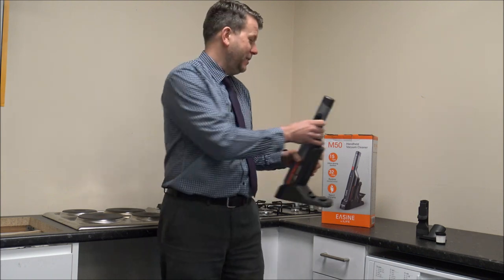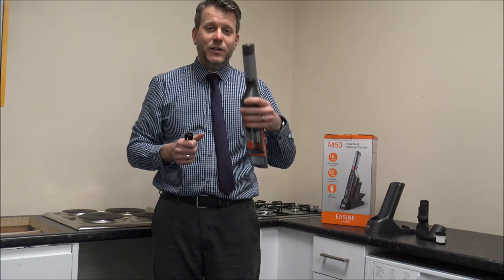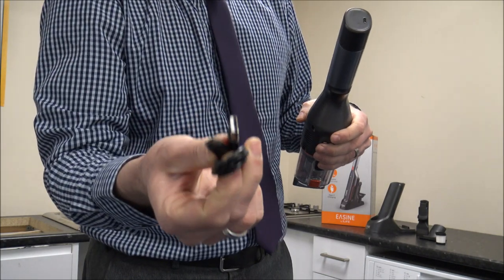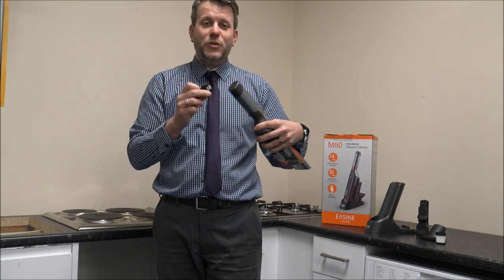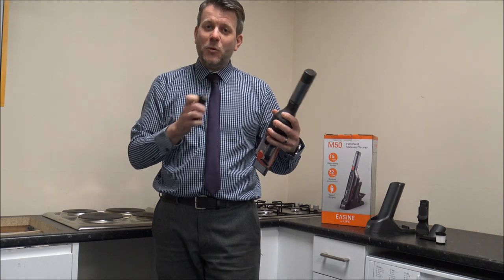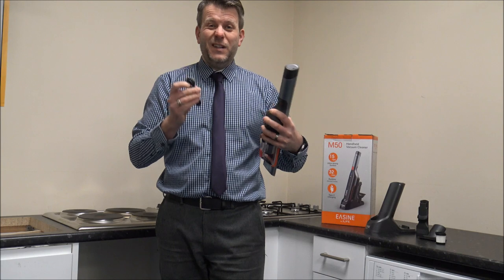You have got another option to charge it. If for some reason you didn't want to use the base, you don't have to. You get this USB charging lead with it as well — that just plugs in the top there and then you just plug that into a USB socket and it will charge. So it's quite unique in this industry; not many cordless vacuums offer charging via USB, but that's really good.